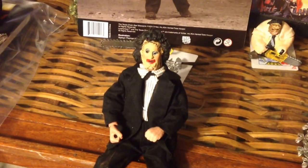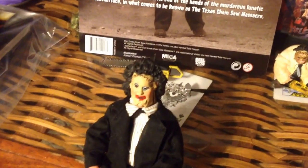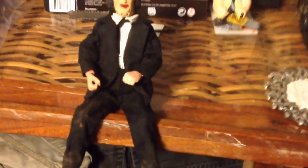Hey you guys, Bubba Sawyer here, coming at you again with a video. In my previous videos I told you about a package that was coming in the mail. Well you guessed it, he's sitting right here in front of you — Leatherface himself.